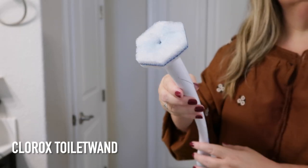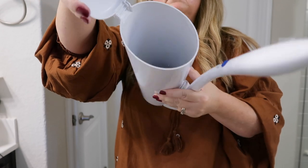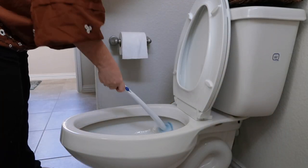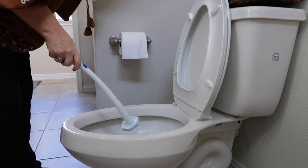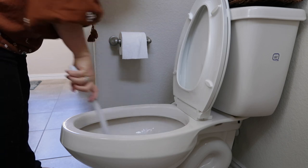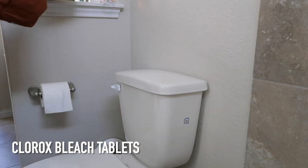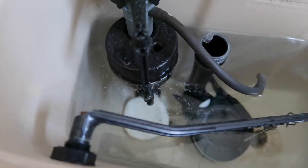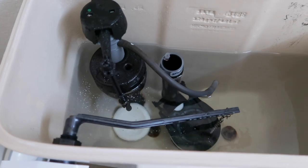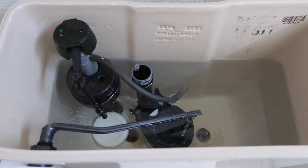Another product to keep the toilet clean are these handy Clorox toilet bowl cleaners — I like that you can throw them away so you're no longer housing a nasty toilet bowl brush and holder. To maintain clean toilets between deep cleans, I use Clorox toilet bowl tablets. You simply drop a tablet into your toilet tank and it continuously sanitizes and deodorizes every time it flushes, helping prevent tough stains from hard water, mineral deposits, and limescale. Each tablet lasts about three months.